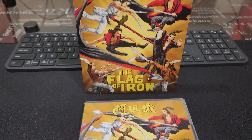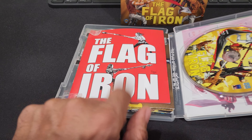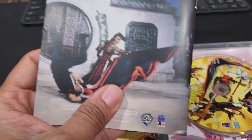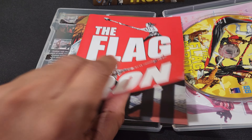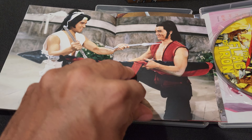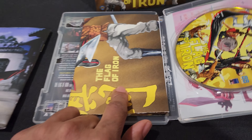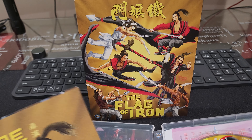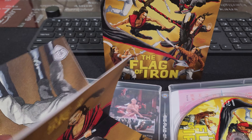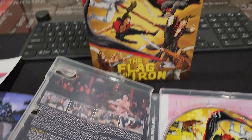I didn't even realize this new Flag of Iron Blu-ray comes with a couple of goodies slipped inside its case. There's a nice little book — really nice for collectors — with some stories from production and some photos. Pretty cool.